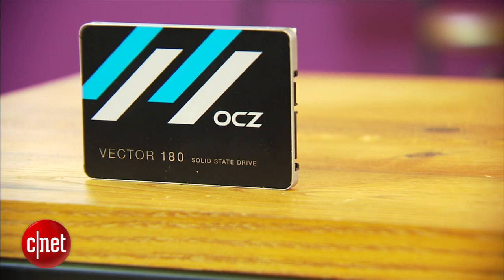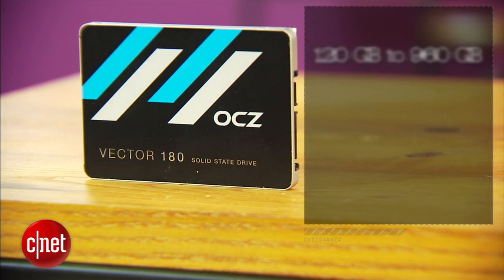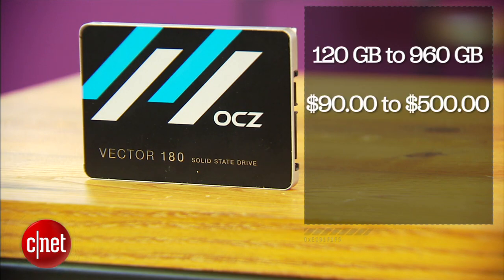Now the best thing about the drive is the price. It's available in 4 capacities from 120 GB to 960 GB and costs between $90 and $500. Those are the suggested retail prices, meaning the street price is going to be quite a bit lower.